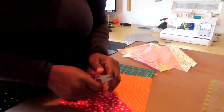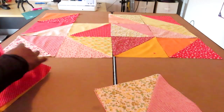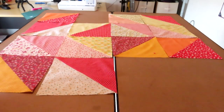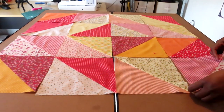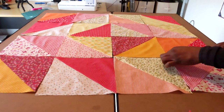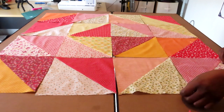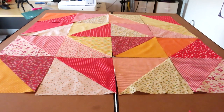Cutting the dog ears off. Let's go lay it out now. So it's literally a diamond in a square, basically. We can change it around or simply do something else.